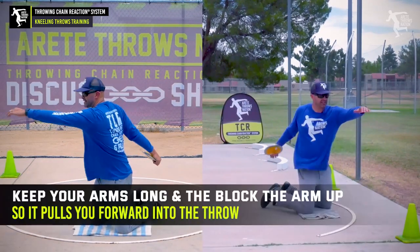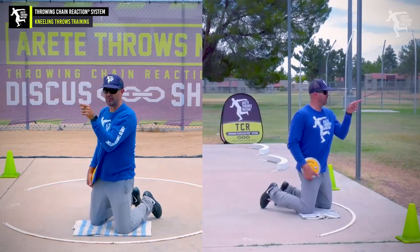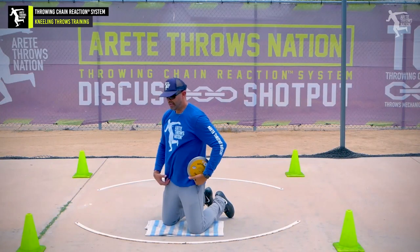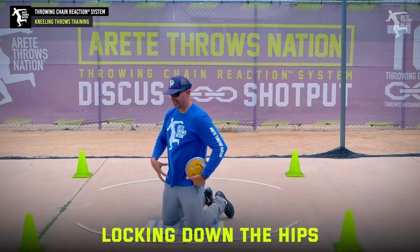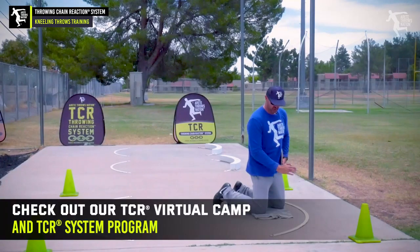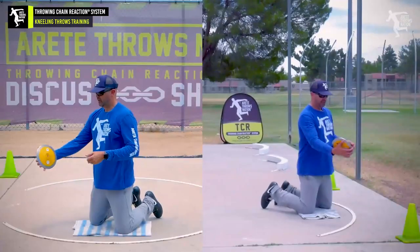When I throw and create this length, it's going to create a natural motion of blocking, and you're going to notice how that pulls me forward — this is going to be really important. So what you're really trying to do is realize that from the knees down is where the difficulty comes in locking your hips. This is why when we teach that one-two-three-four sequence, we're making sure that we feel our weight on the inside of the wind-side foot with the kneeling throw.